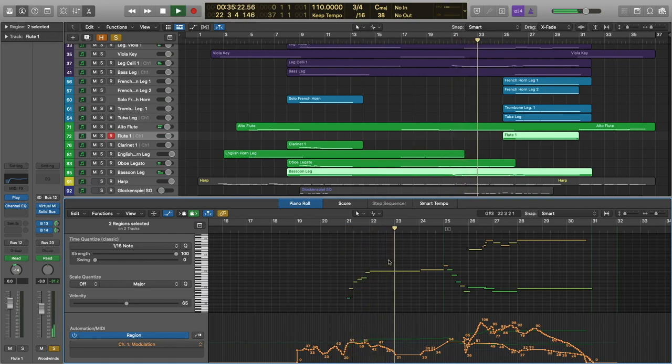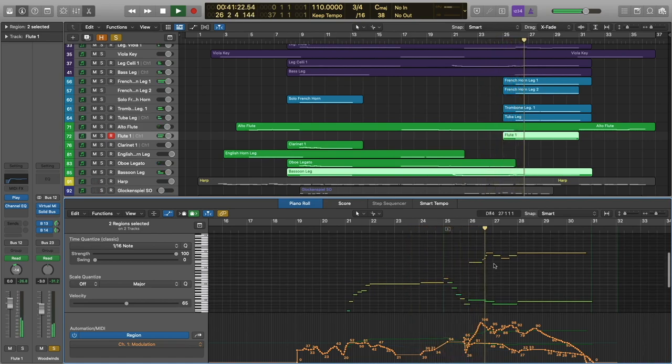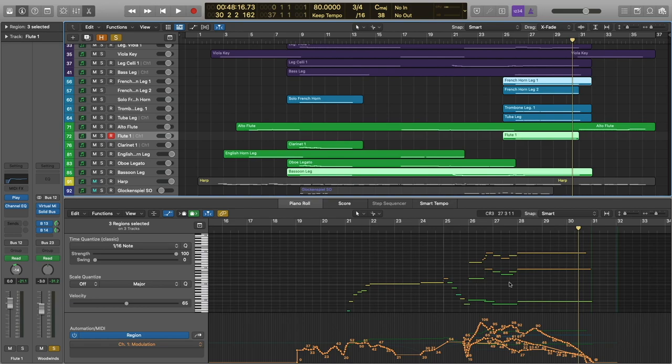You can hear the color that the bassoon is adding to the cello. The flute and French horn doubling is fairly unusual — I actually stumbled on it a while back when I accidentally copied some MIDI data from the French horns into the flute and just thought, 'I really kind of dig that doubling.' I've used it here and there ever since. The flute is just one octave above French horn one.